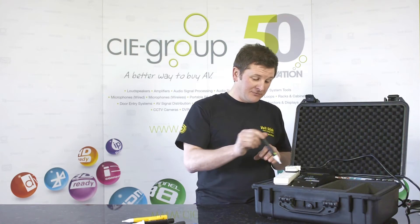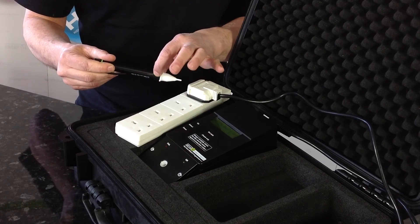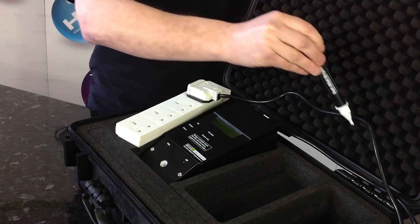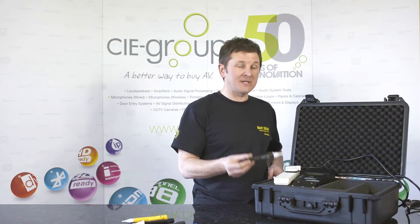If we then need to check for specific voltages and be more accurate, hold the button down again. The Volt Stick will stop flashing and again you can check for polarities, you can check where the live is in the flex. You're back in that more accurate standard mode.